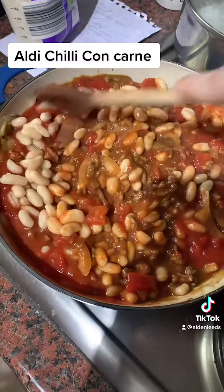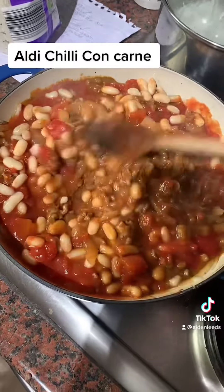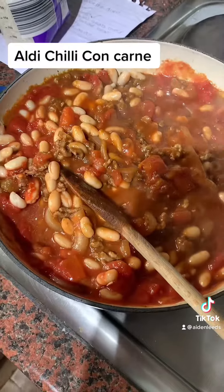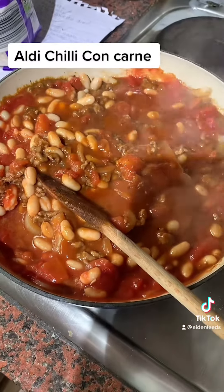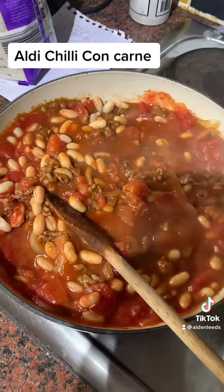Let it all cook away for a good 10 to 15 minutes. The rice is done and the chili is ready. I also added a little bit of sugar, and a tip to make it even better: add a little bit of cocoa powder and it will take it to the next level.